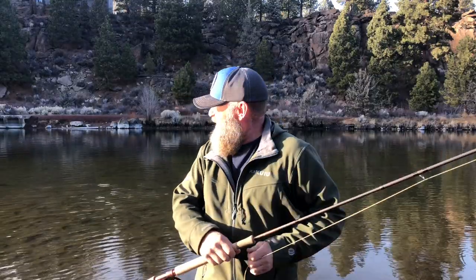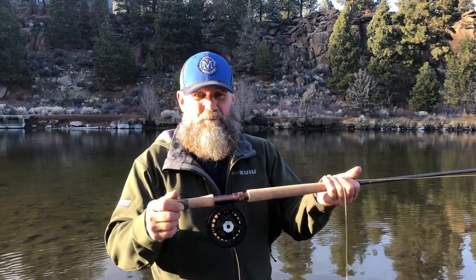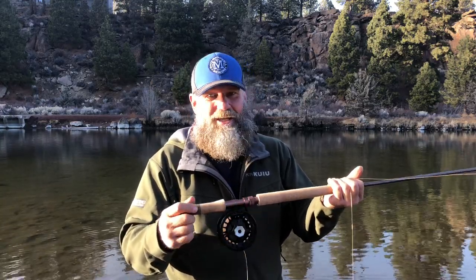Redington Dually, 12-foot 6, 7-weight. I had a comment on one of my videos where a guy asked what rod he had and he said he just went with the Dually because they're inexpensive — they're 250 bucks. This is a Redington Dually, and this thing is super sweet. I don't think you need any more rod than this, and I hate for anybody to think they just 'went with' the Redington Dually because 250 bucks is a lot of money in the real world.